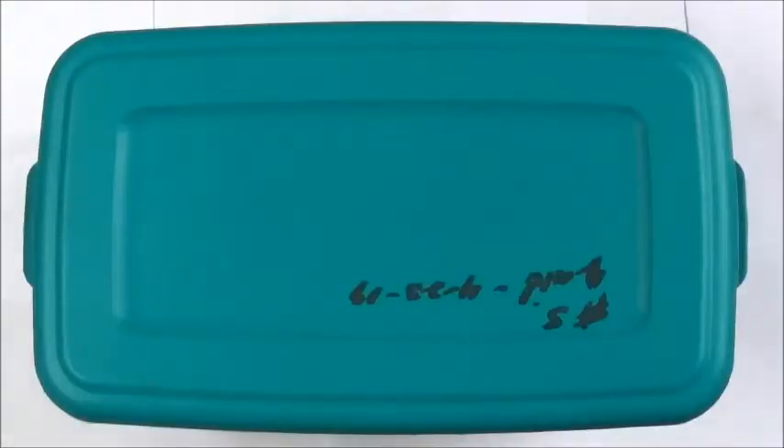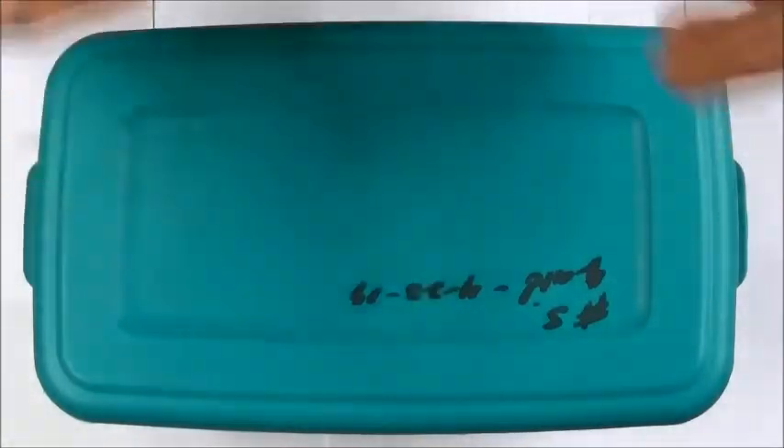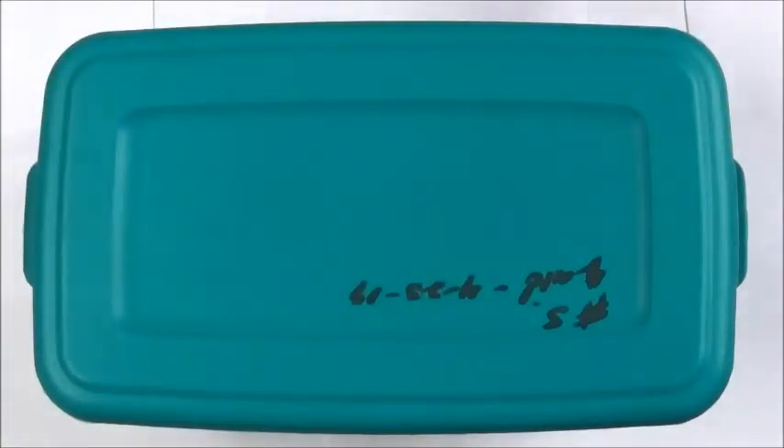Hey, what's up everybody, it's HillJack. I want to do a clutch update — we got some babies, kind of screwed up — the babies hatched and I didn't get to make an egg cutting video this clutch. This is one of the most anticipated ones I had: it was the pastel het albino bred to female normal het albino.